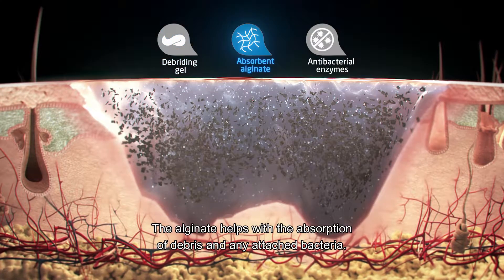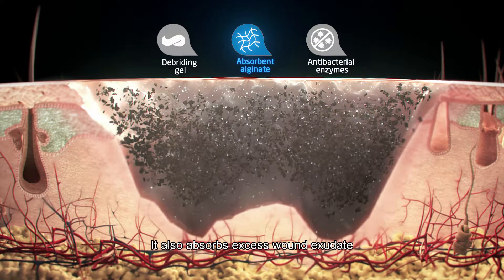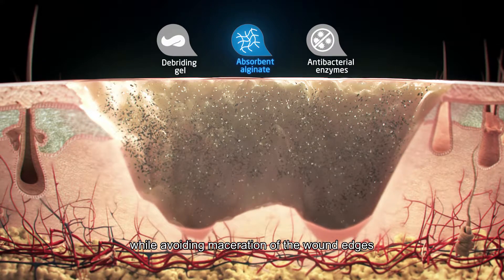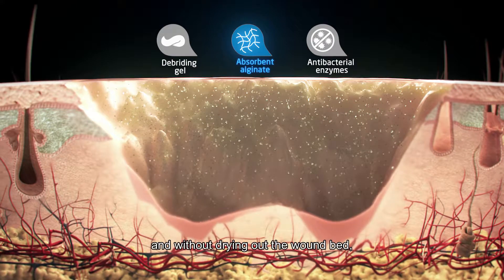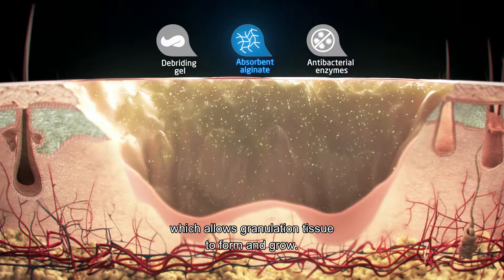The alginate helps with the absorption of debris and any attached bacteria. It also absorbs excess wound exudate while avoiding maceration of the wound edges and without drying out the wound bed, which allows granulation tissue to form and grow.